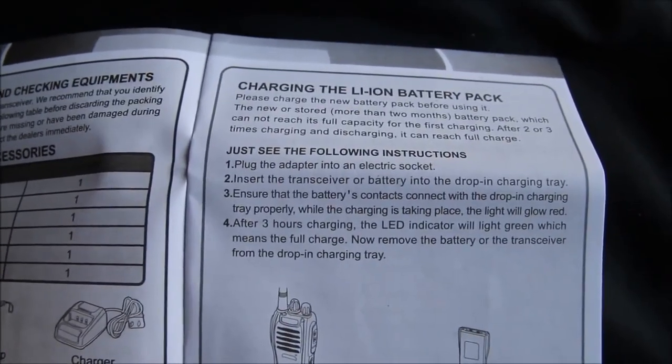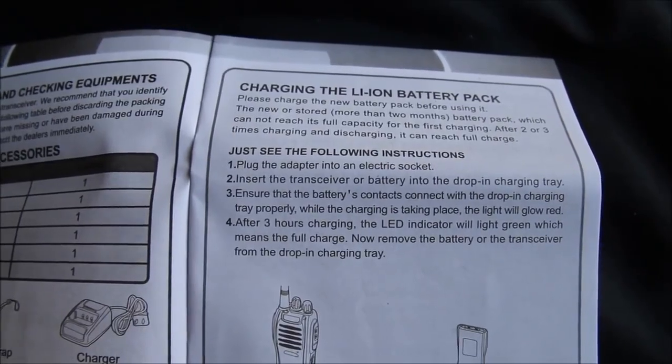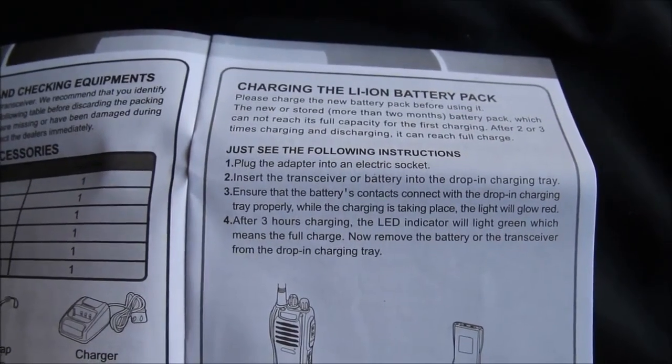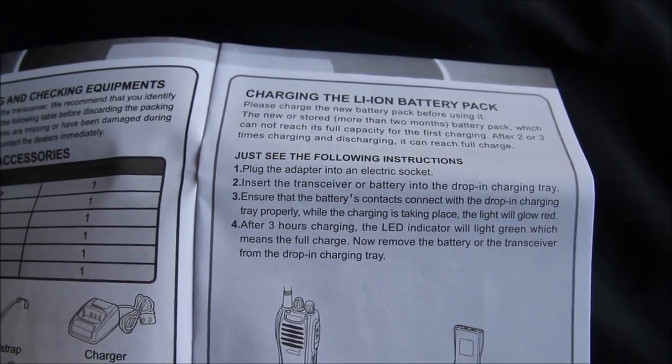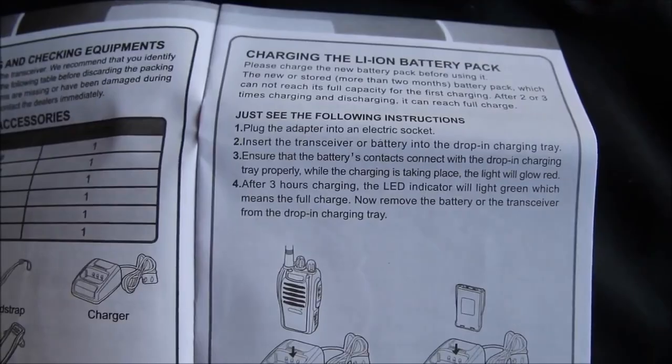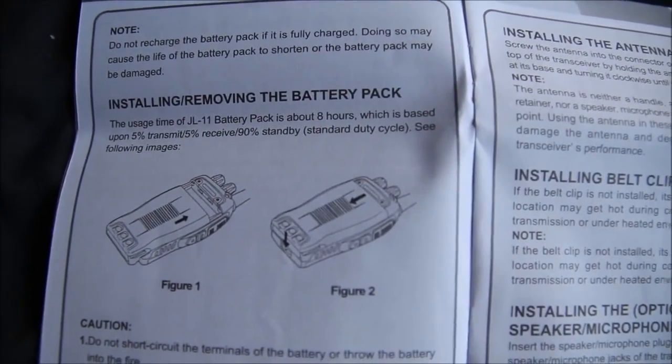It says in the instruction manual here that the battery won't reach full charge capacity until about the third time that you charge it up, either after it discharging. It also says that it'll take about three hours to charge up. Should have about eight hours use time when it's fully charged.